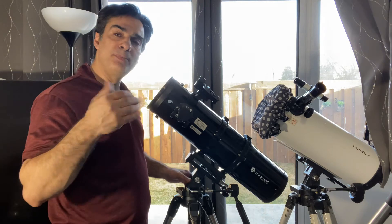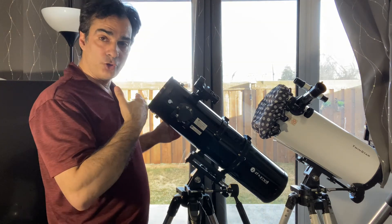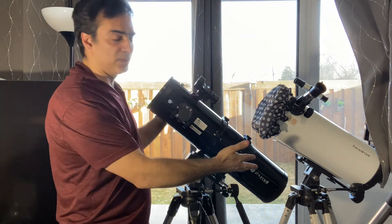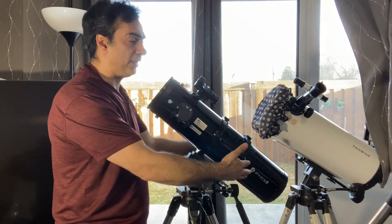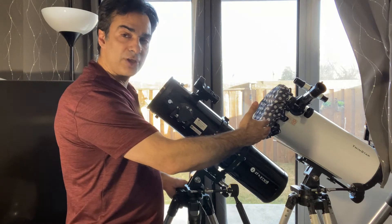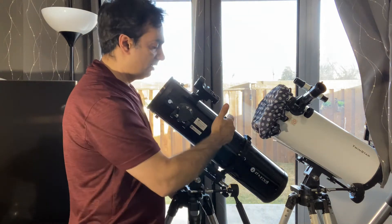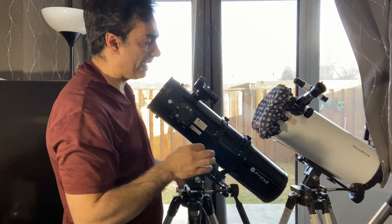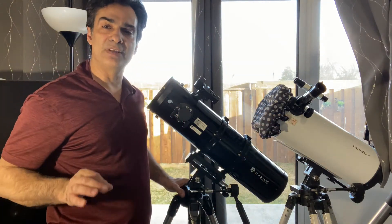What would be my choice if I had the choice of buying a 5.1 inch reflector — forget about name brand — a 5.1 inch parabolic F5 against a 6 inch? So almost a full inch more aperture, because this is a 130 and that's a 150. 5.1 inch vs. 6 inch — almost a full inch more aperture — but this one is what they call a Bird-Jones design.